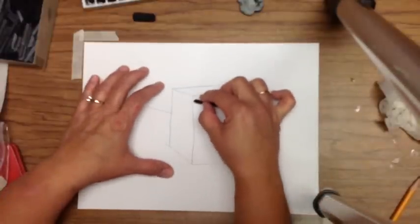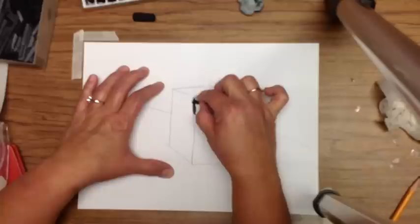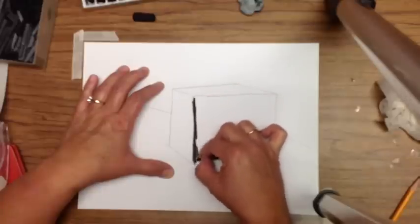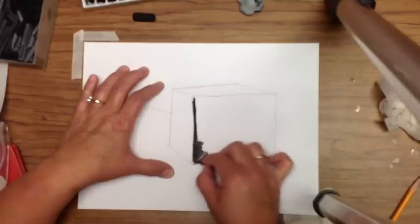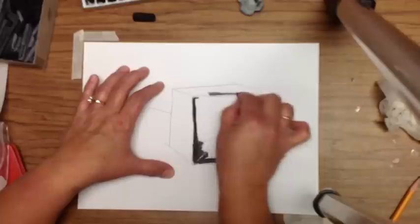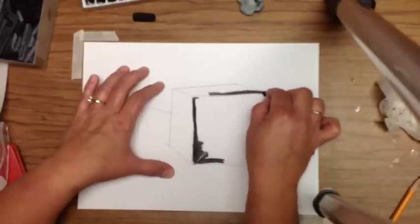Next you're going to use vine charcoal. Think about the edge — when you're on the vertices, the edge of the cube, your shading should be your highest contrast. That is where the side meets the other side, where face meets face.